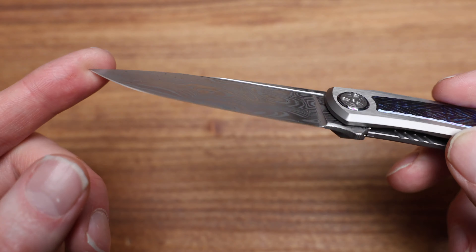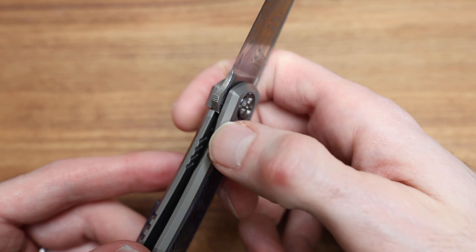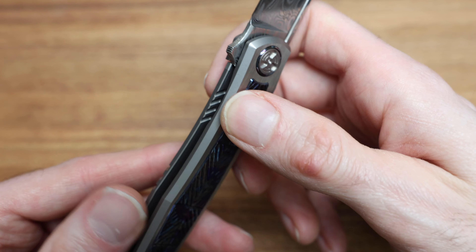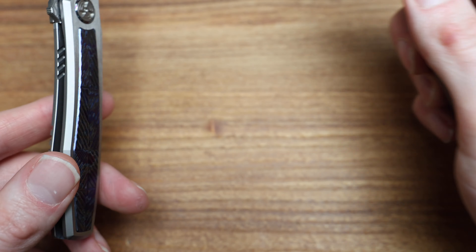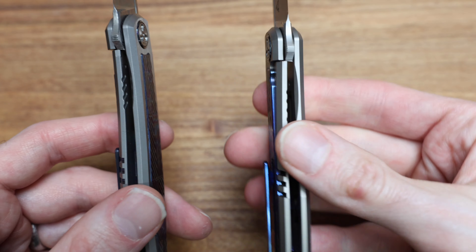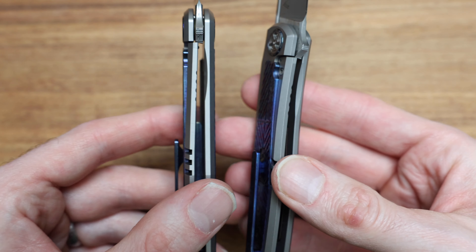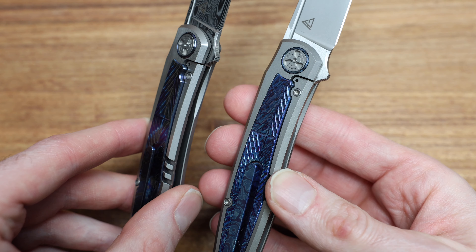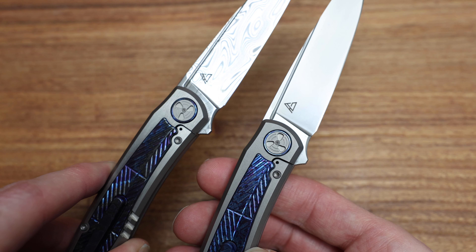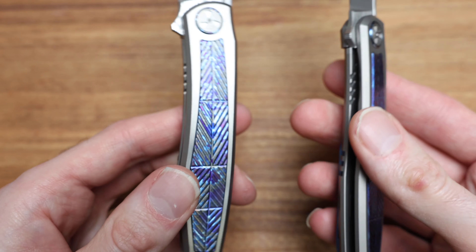As you'll see as well, lots of skeletonization inside. I was curious — these kind of four lines, are they the same as well? Yep. It's always nice to show them side by side. Every little detail, I think, other than the frame being just that little bit different, including the little fuller there, appears to be the same as far as I can tell.